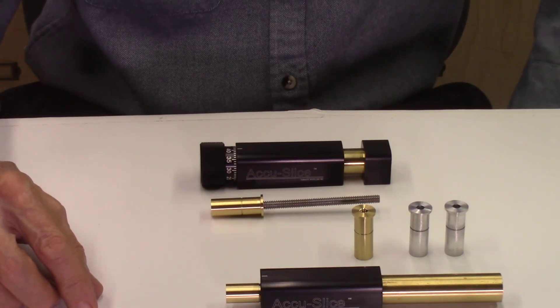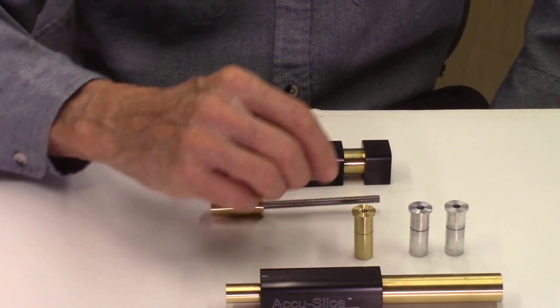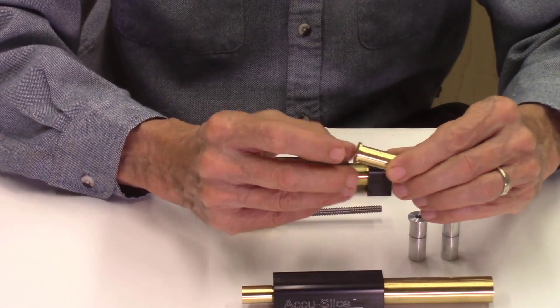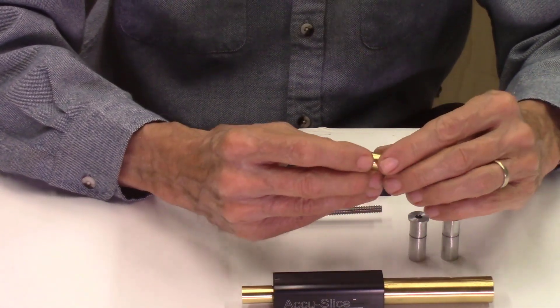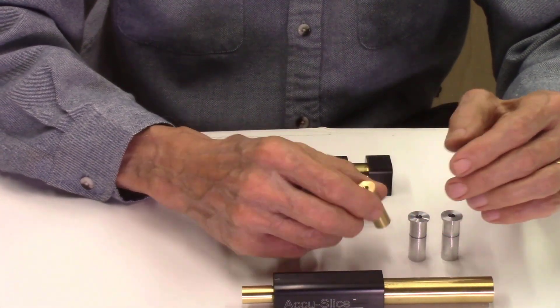After my previous video on the Tormac 8L lathe, several viewers asked me to demonstrate how I set up the tool offsets for the various tools used on the Tormac 8L lathe. I was planning on demonstrating these setup routines in this video. However, adding this description made this video much too long. Therefore, I'll be publishing an additional follow-up video after this one demonstrating the actual setting up of the tool offsets for the six tools used in this project.